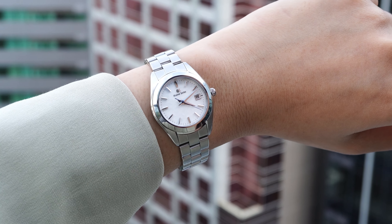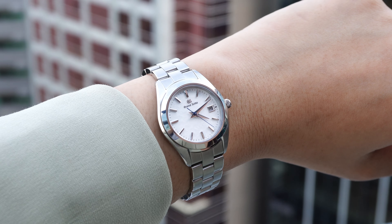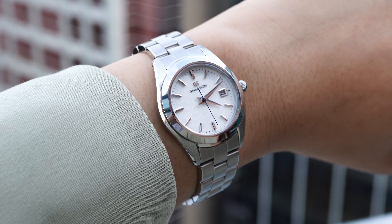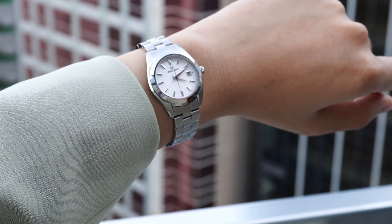It's a little under $2,000 after discount. It's not the cheapest quartz watch you can buy, but this is not just another quartz watch — it's a Grand Seiko, and it has enough Grand Seiko-ness to justify the price tag.